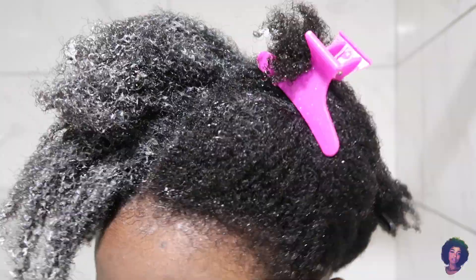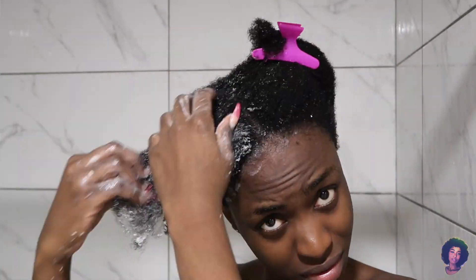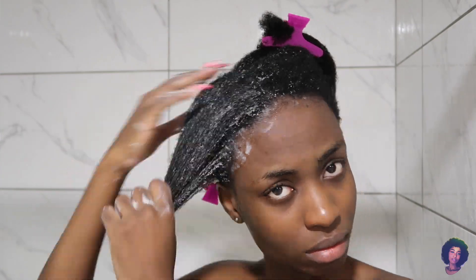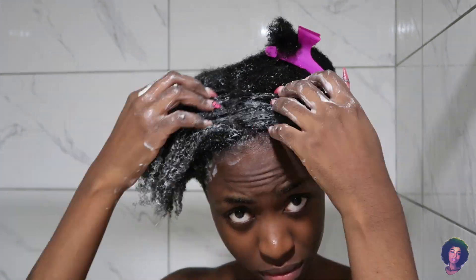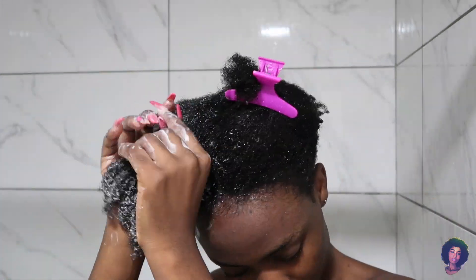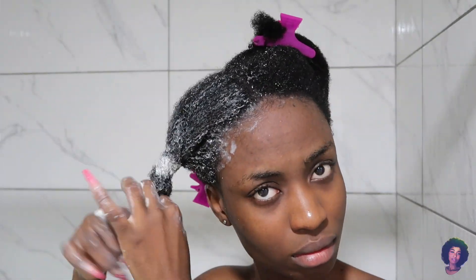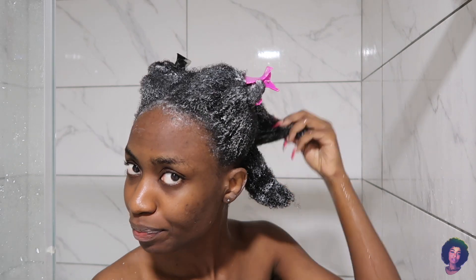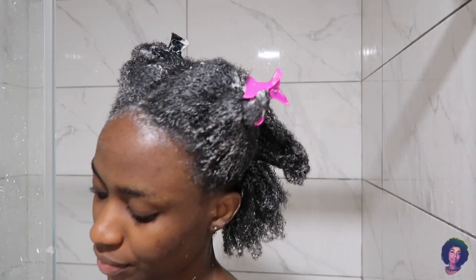I'm going to make sure I saturate each part with enough conditioner, because the hair is dry and it needs to come back to life. When I'm done applying it, I'm going to finger detangle properly before moving on to comb detangling.